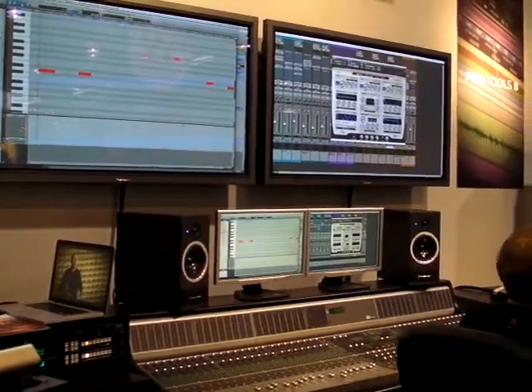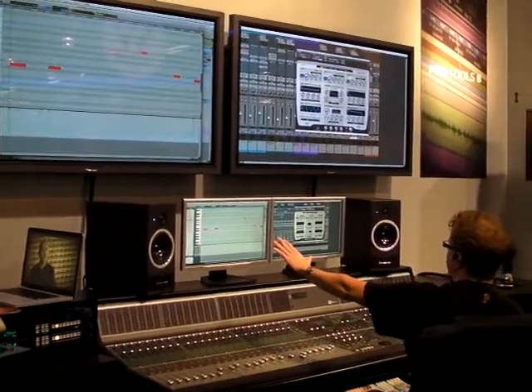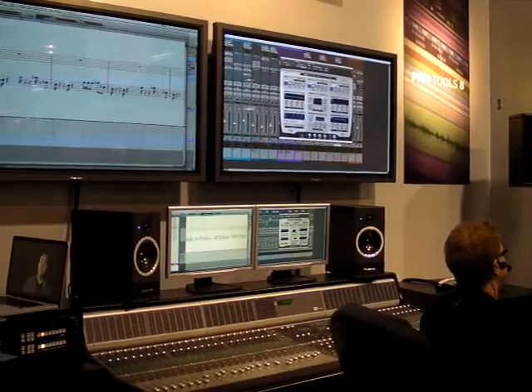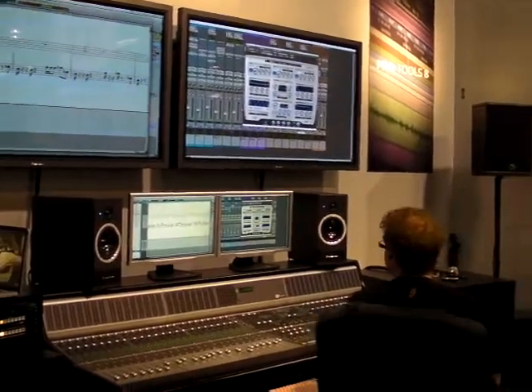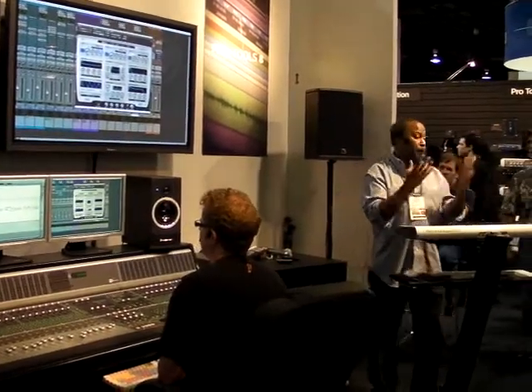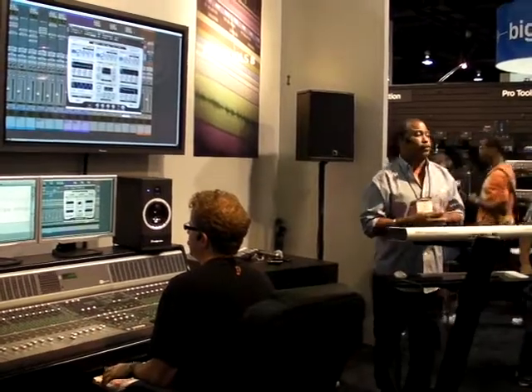So that's comprehensive MIDI editing in a separate window as a function of Pro Tools 8. We've also taken the 5th generation Sibelius engine for notation and dropped it into Pro Tools 8. The notation is huge — you can look at your MIDI data in score view, see multiple tracks at once, and create your score on the fly.